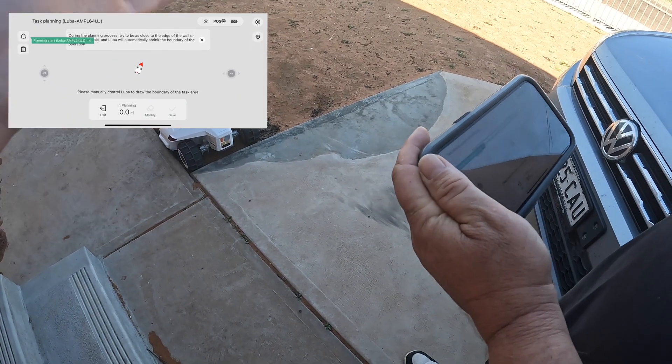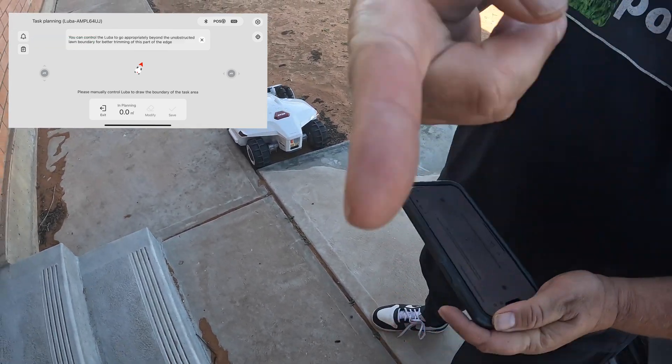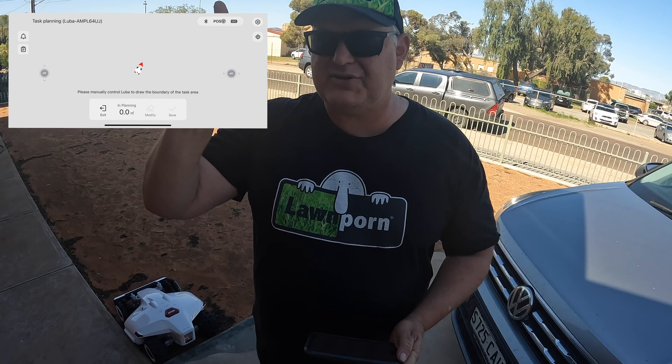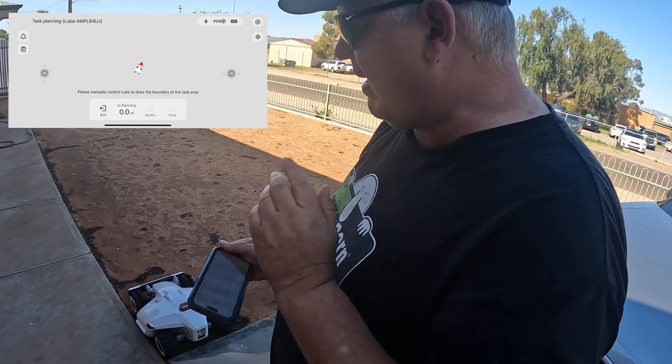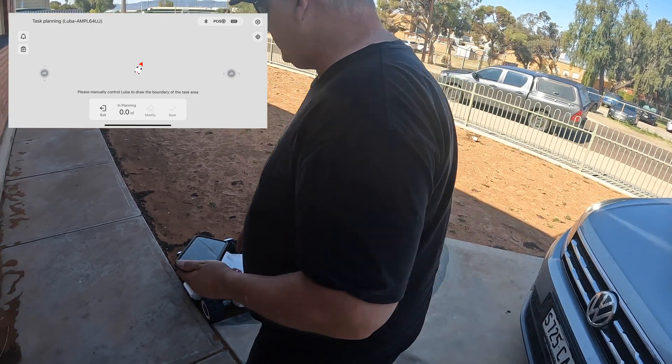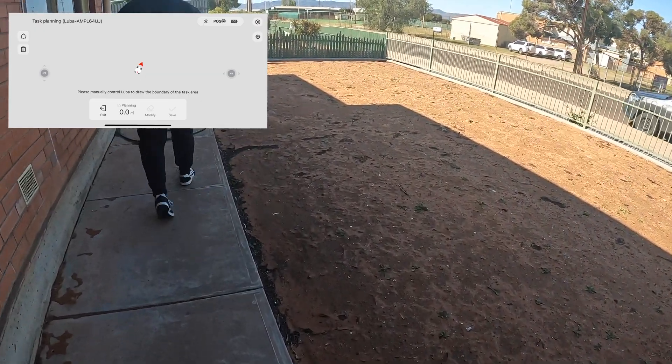Make sure you understand that — even though we've got a house in the way, the RTK unit is detecting where this is. So now we'll map out this area. The reason I'm doing this is because I want to turf this area and I don't know how many square meters it is.